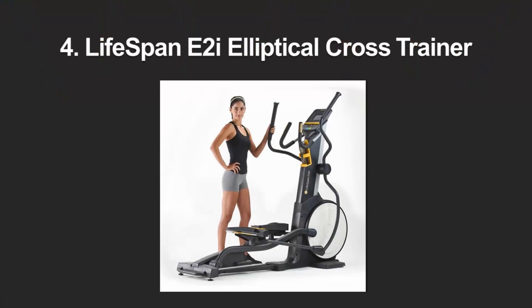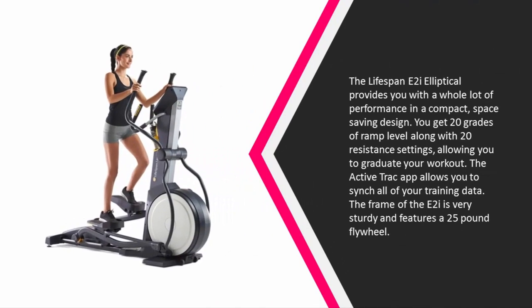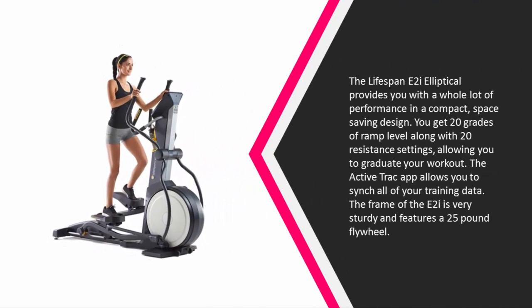At number four, the Lifespan E2i Elliptical provides you with a whole lot of performance in a compact, space-saving design. You get 20 grades of ramp level along with 20 resistance settings, allowing you to graduate your workout. The ActiveTrack app allows you to sync all of your training data.